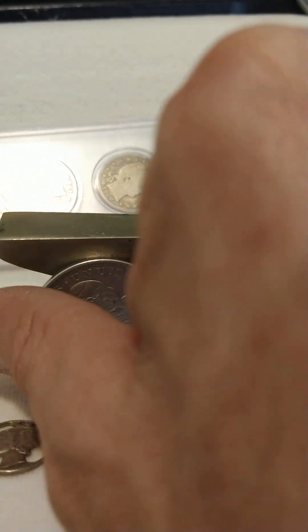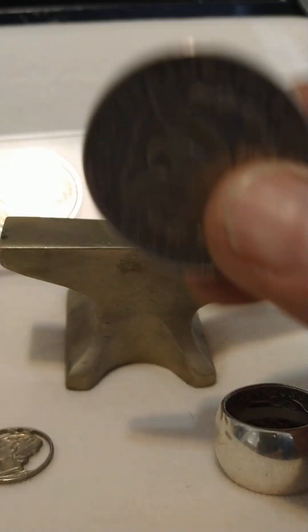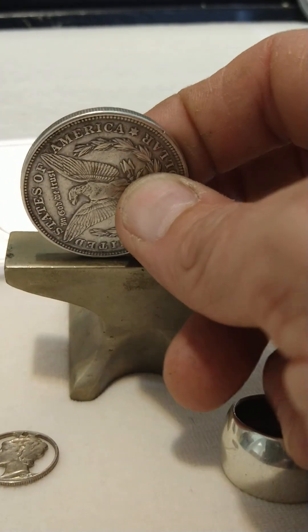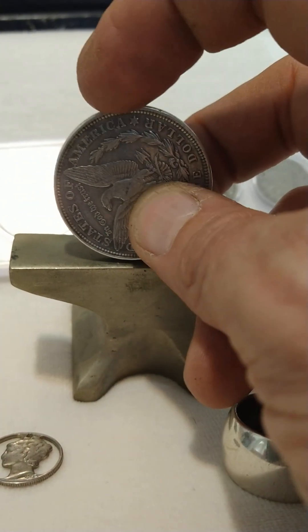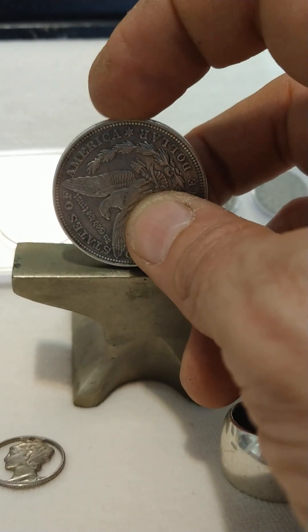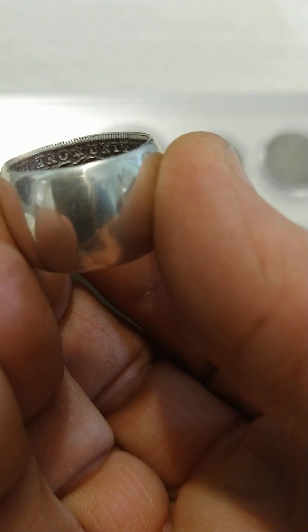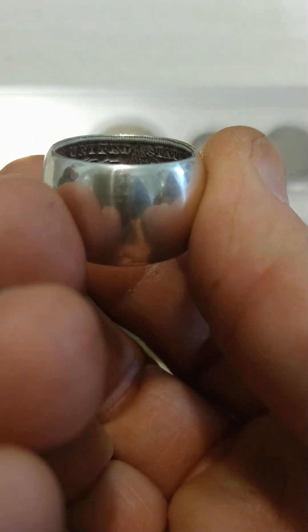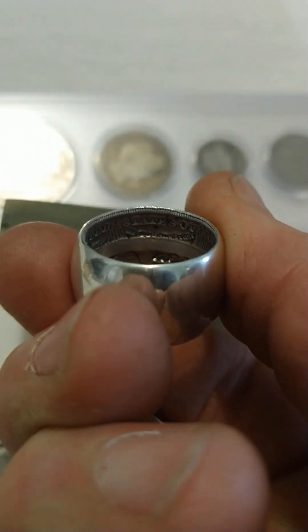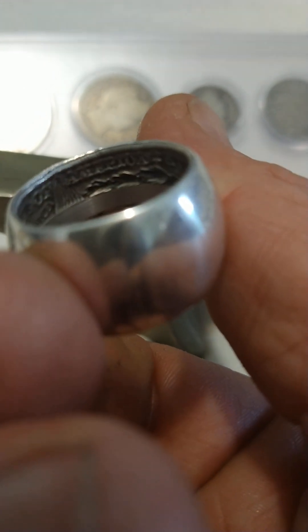So what would they do? They would find a piece of steel and a coin they liked. If you take this coin and tap on the back side consistently with a spoon, that silver will flow over and you can read the edges. Here's 'The United States of America' right there on the edge of the ring.